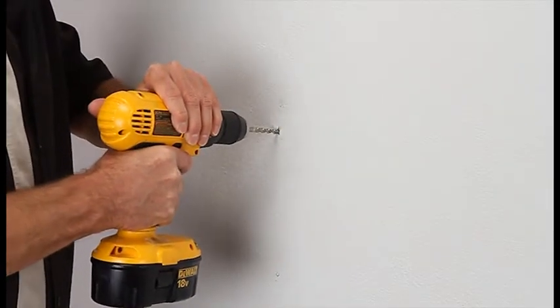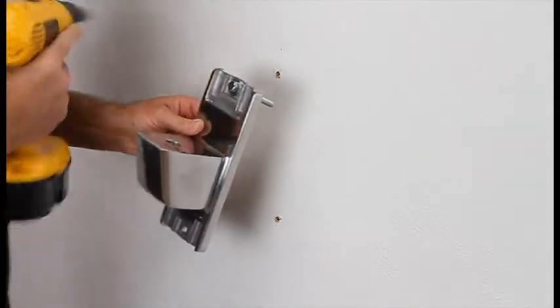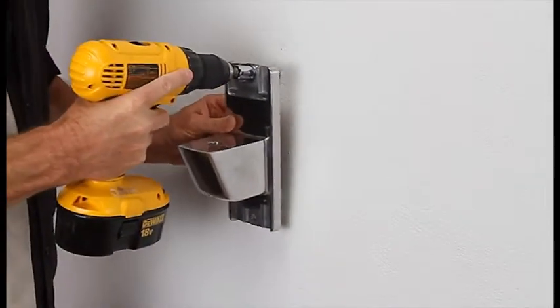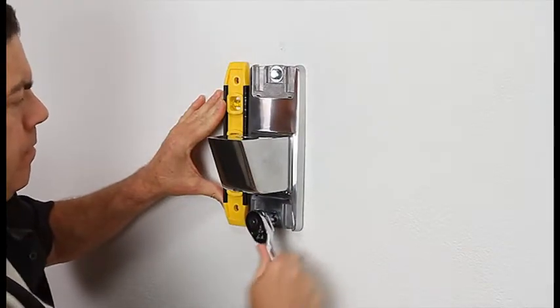Remove the wall plate and drill holes. Place the wall plate on the wall, check to make sure it's level, and tighten the lag bolts.